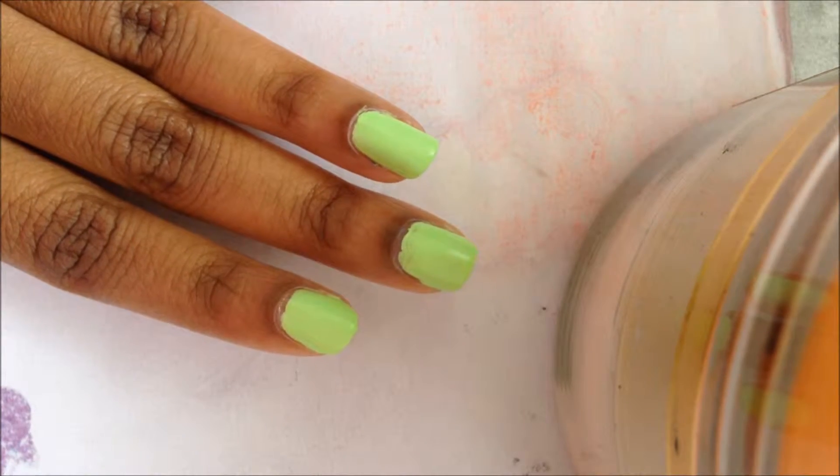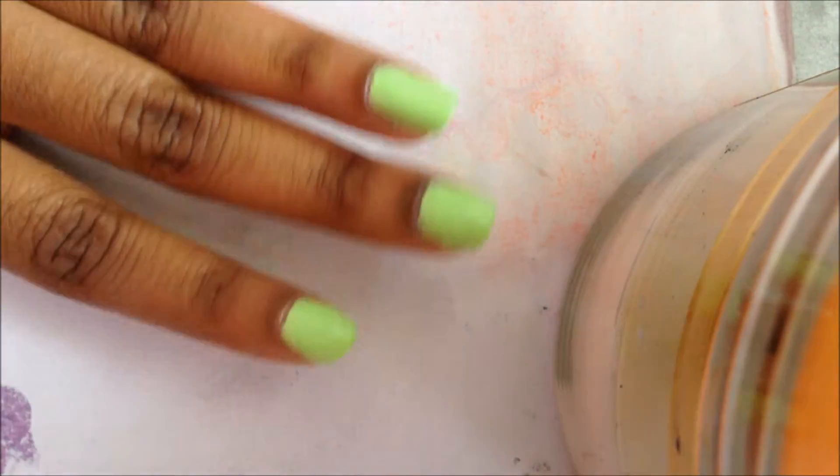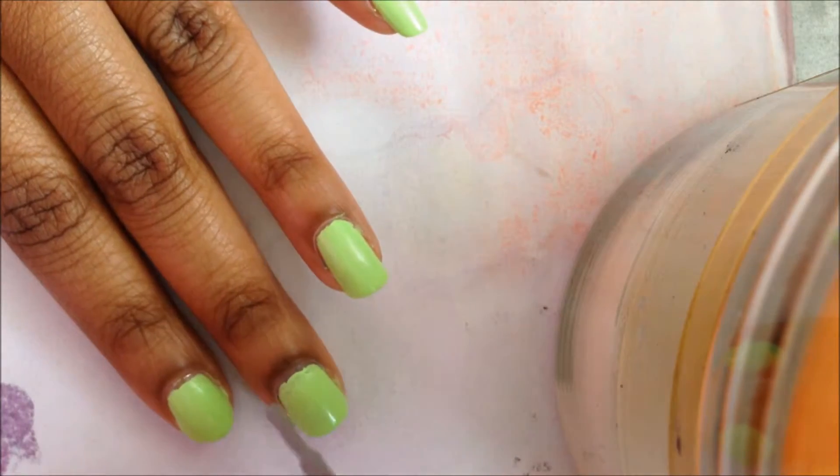Start off by painting all your nails in one of your school colors. Next, going in with your second school color for the middle finger and ring finger, create a diagonal swipe.